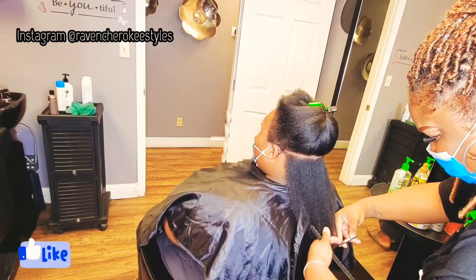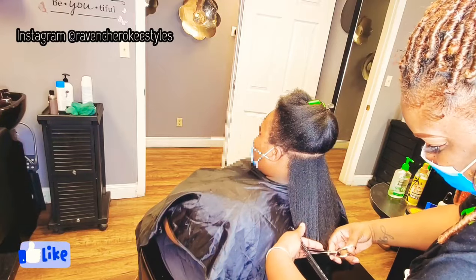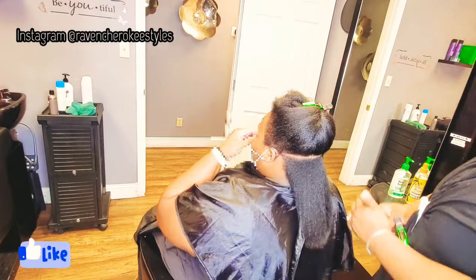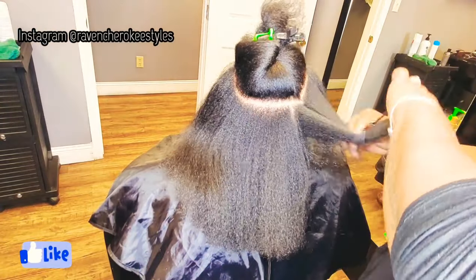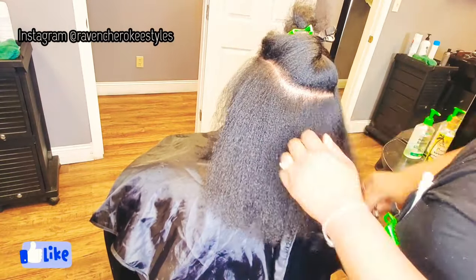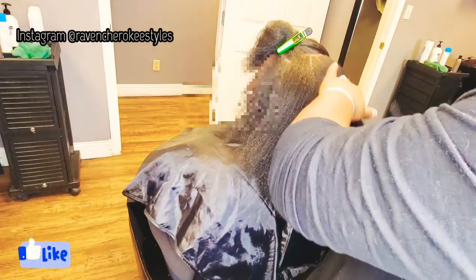So as her hair grows, it's best to try to retain the length because wearing a wig is pretty much a protective style. We don't want to lose hair when we could be retaining it. So it's best to go ahead and get that trim — plus her hair hadn't been trimmed in a long time. I just felt that this was the perfect time to do it.